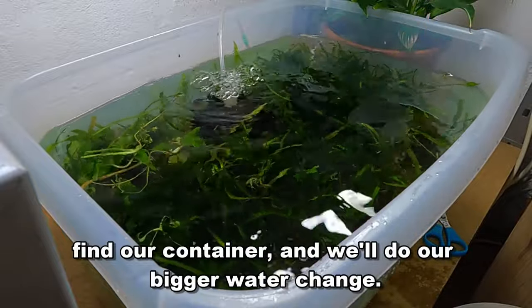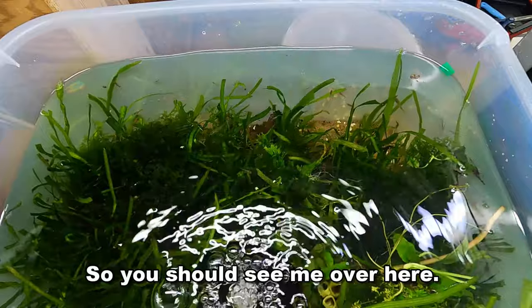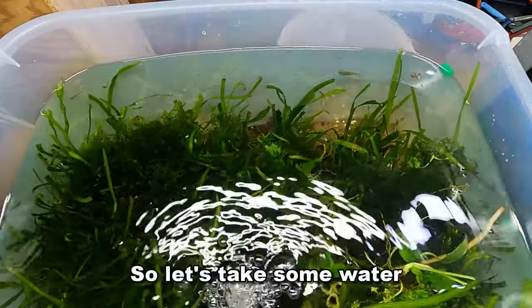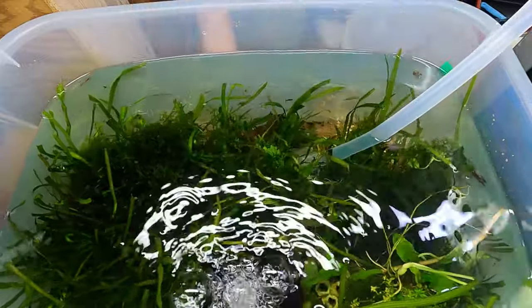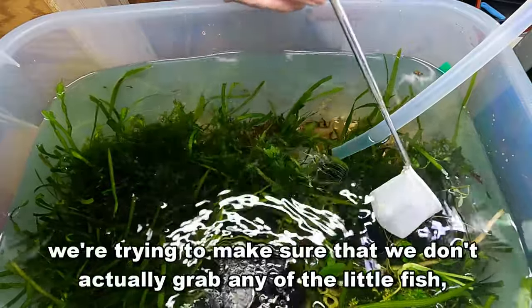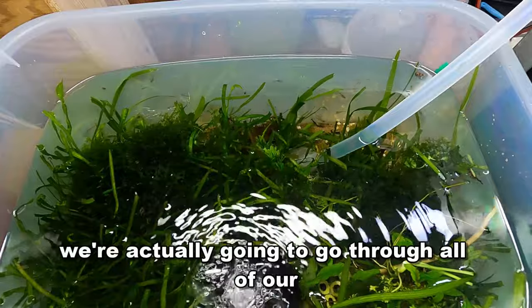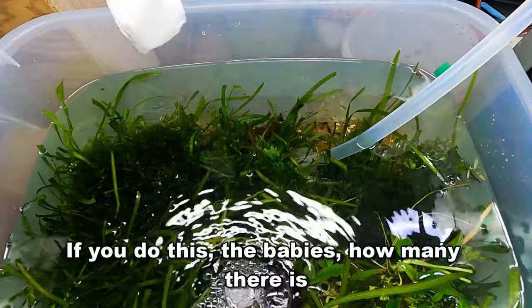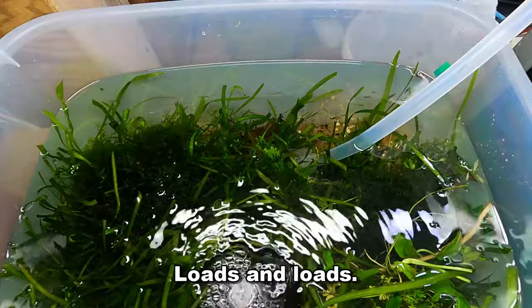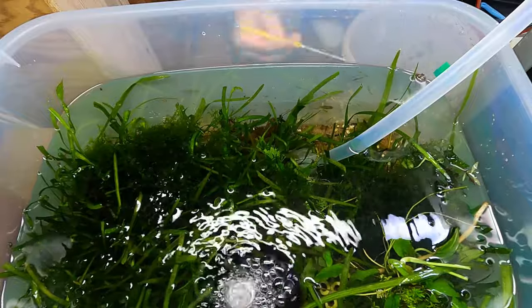Let's do our bigger water change. I've changed to a different angle — you're now on the other side of the tub looking across at me. Our rack is deep enough that we can put stuff on the other side. Let's take some water out and continue grabbing stuff off the surface, making sure we don't grab any of the little fish — there are tons and tons of these little Endler babies in here. It doesn't matter if we get the odd one because we'll go through all our findings at the end. Look at all the babies, and the shrimp — loads and loads.